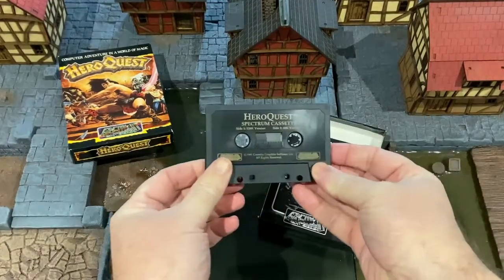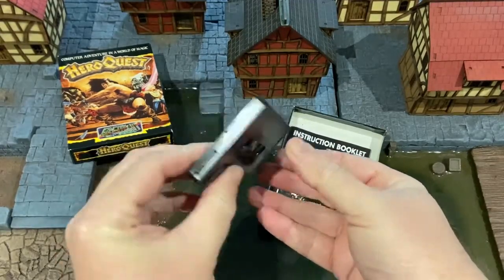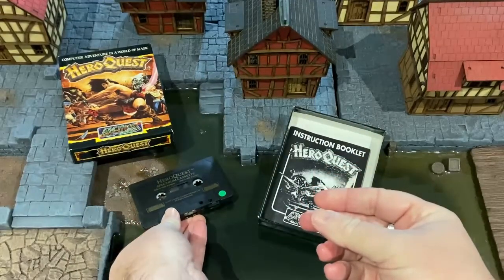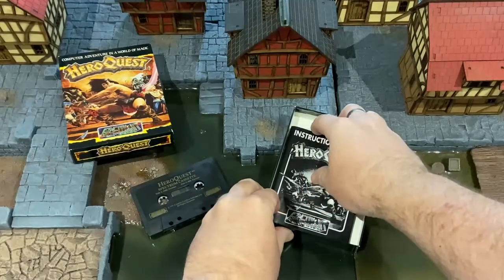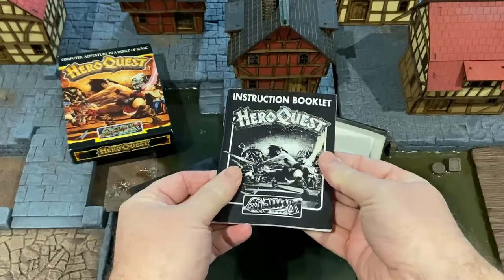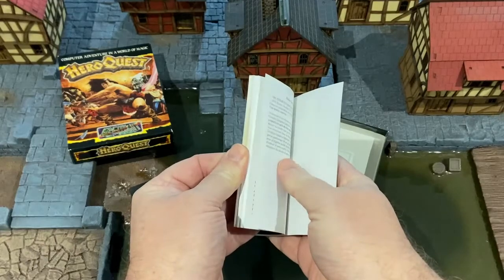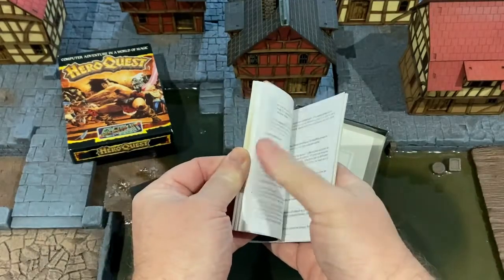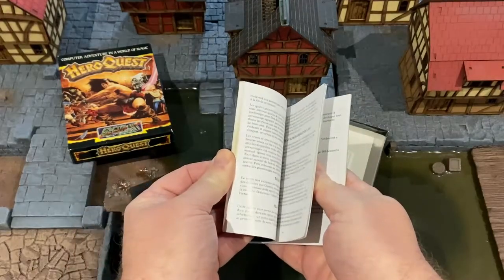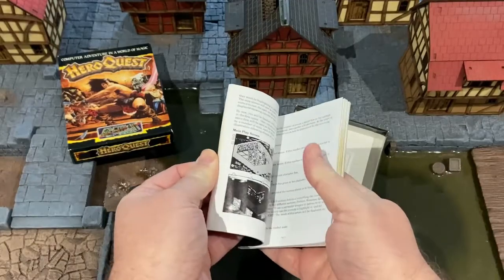The box components include a cassette containing the game Hero Quest, in this instance with a ZX Spectrum 128k on side 1 and a 48k version on side 2. A very comprehensive 62-page instruction booklet is included with the rear written in French and the front half in English. It covers loading instructions for the Amstrad, Commodore 64 and ZX Spectrum computers along with rules of play such as movement, shooting, combat, magic, searching for treasure and example screenshots.